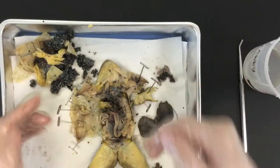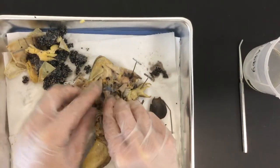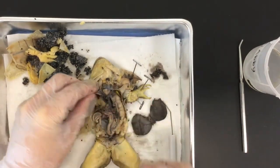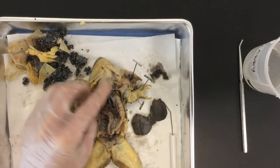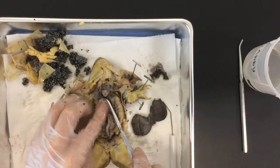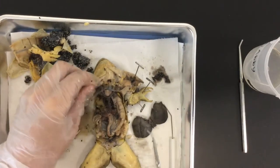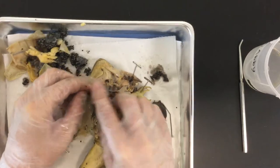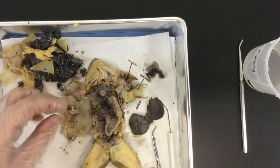Try to angle pins as sideways as possible. And here is my friend — the heart, right there. Every frog is different, so you'll find all kinds of different stuff.